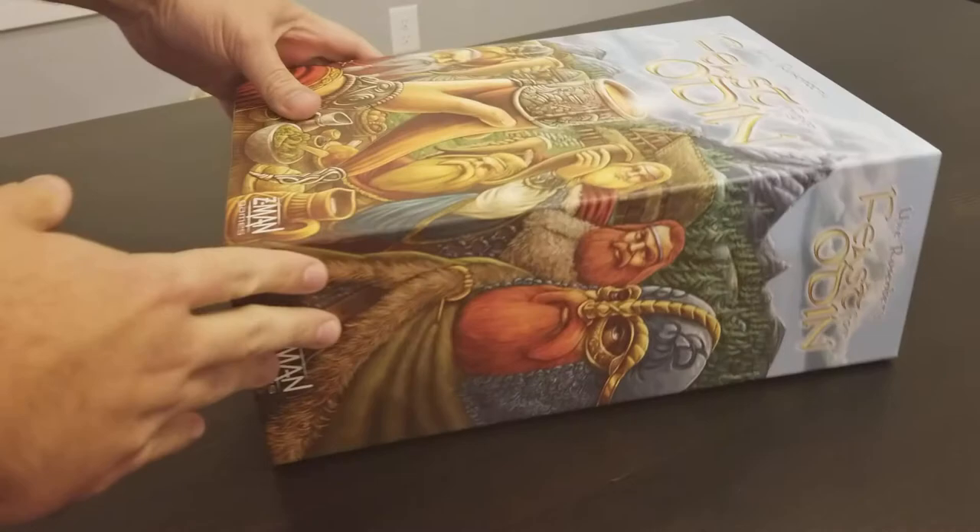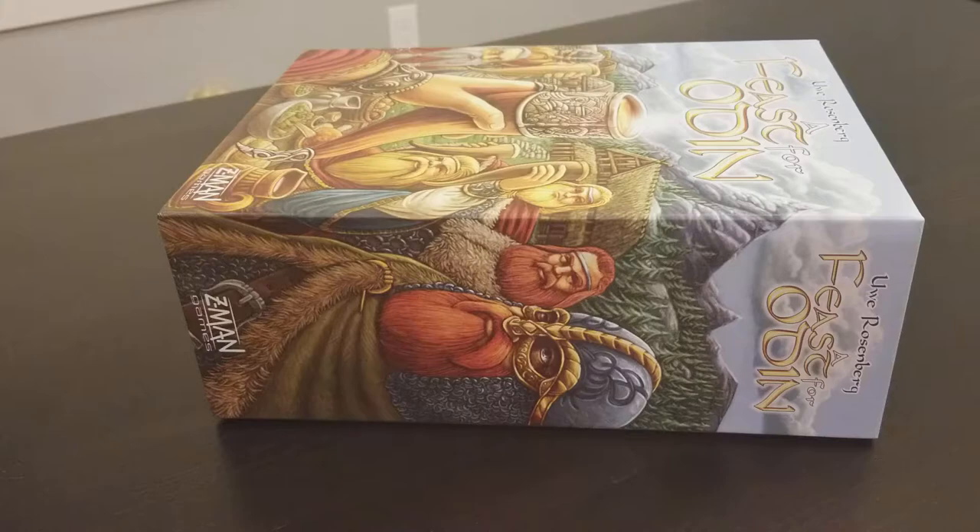I'm going to be doing an unboxing video for A Feast for Odin. This game came out about a year ago and I think it was on its first printing. I heard there's going to be another printing in time for Christmas, and I just got it in the mail so I figured I'd do an unboxing video.